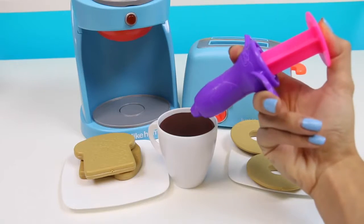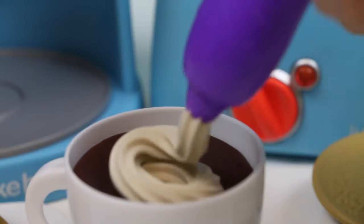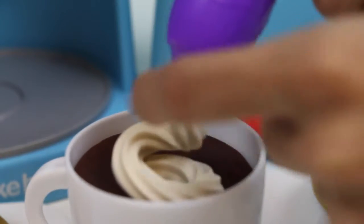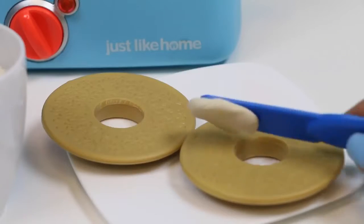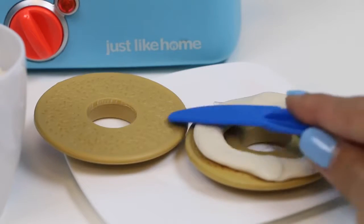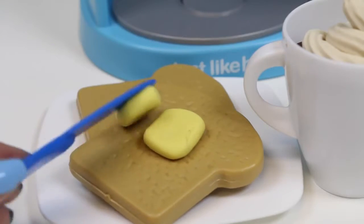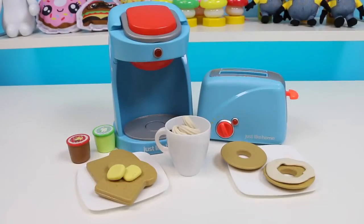I'll just add a little bit of whipped cream on mine! And I don't know about you guys, but I like cream cheese on my bagel! And I like butter for my toast! Yum! Breakfast is served!